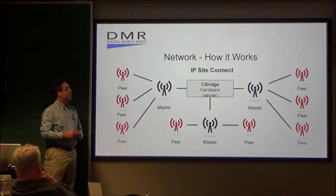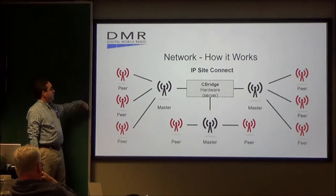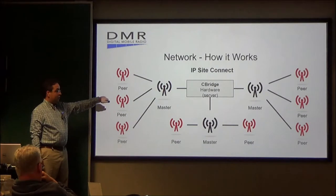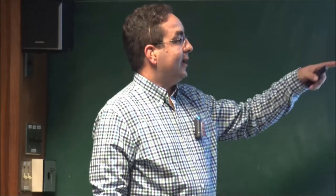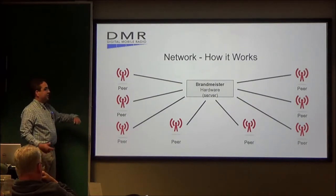The network — how it all works. With IP Site Connect, you have the repeaters all through here. They all go to a master, then that master goes back to the C-Bridge hardware server, and then that server goes out to the whole wide world and connects with all of the rest of the repeaters. Another example shows Brandmeister and how that works — same sort of deal, just a little bit different setup.